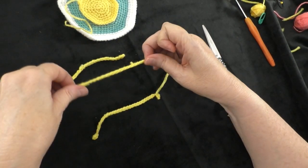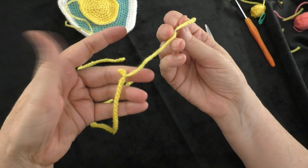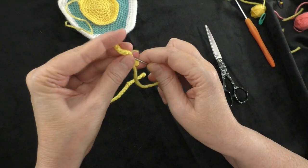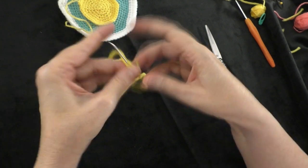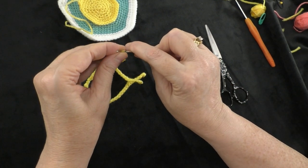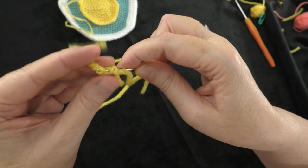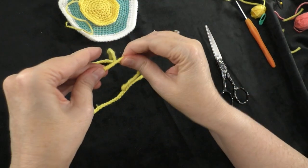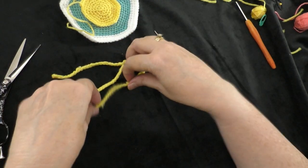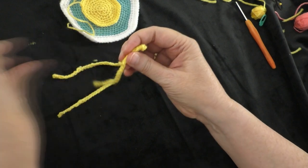I've got my three sun rays here. I went ahead and weaved in my tails, but let me do this one on camera. After making my knot, I yarn up my needle with the tail end and just weave in and out into that chain that I made — just hiding my tail. If it looks a little short, go a little bit further down the chain. Then take your scissors and trim it close to where it's coming out. So now I have my three sun rays ready to go.